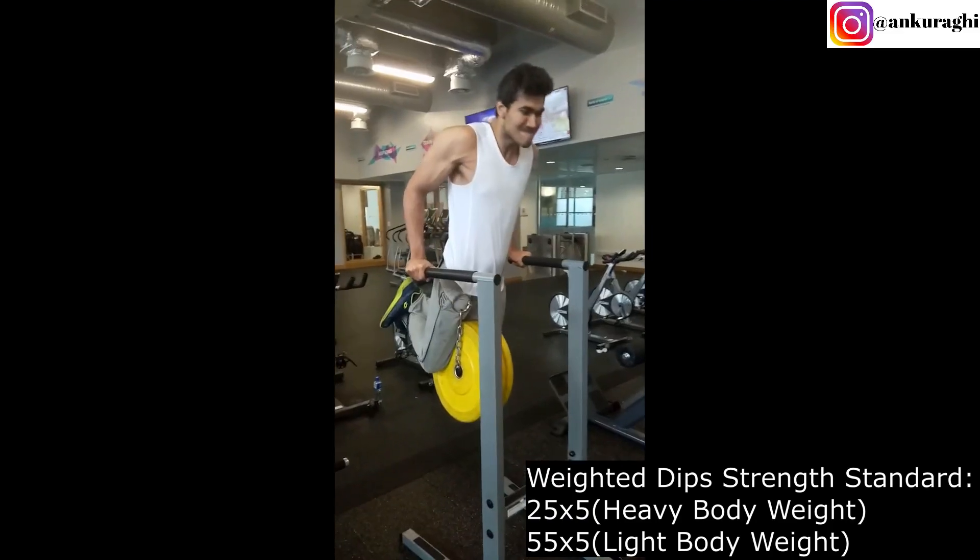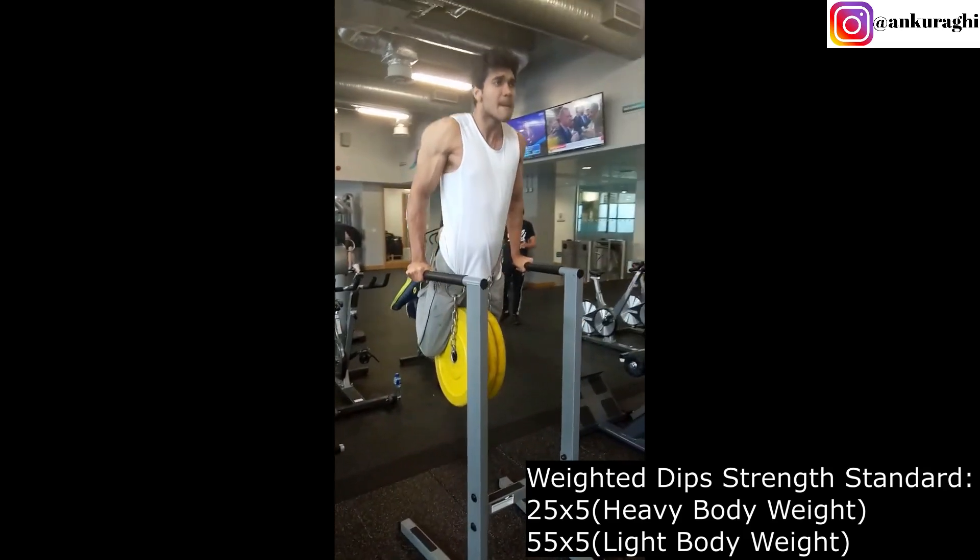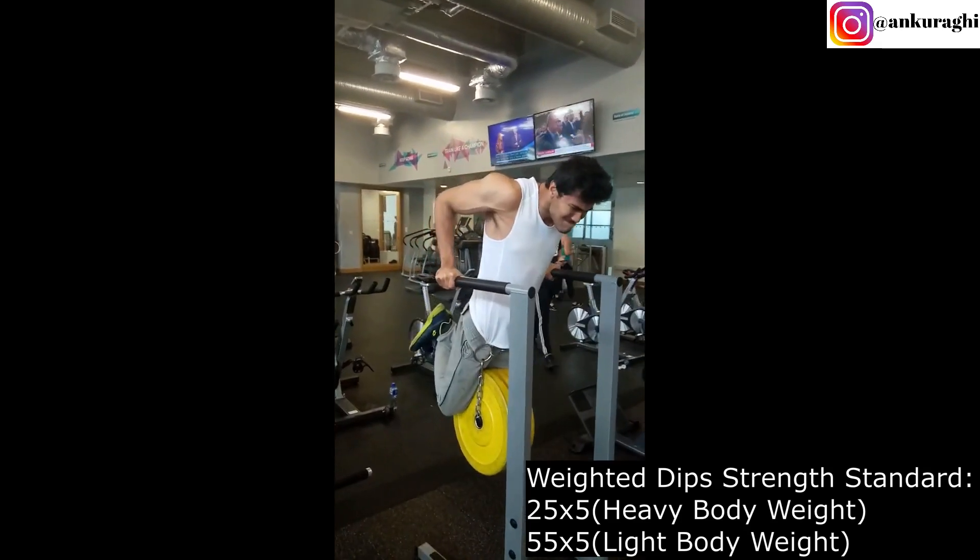This exercise's strength standard is 25-55 kilos added weight for 5 reps. For progression, you can start with bodyweight performing sets of under 12 reps. When you can perform more than 12 reps consistently, then you increase the added weight next time.